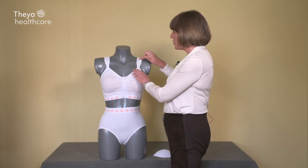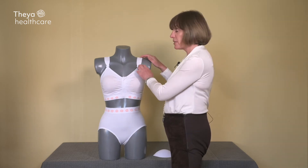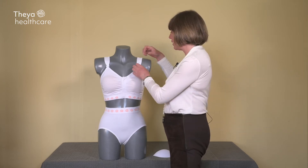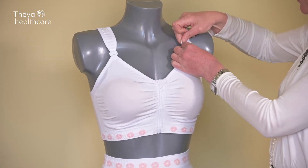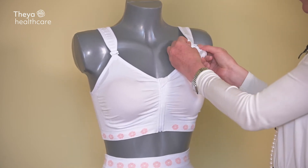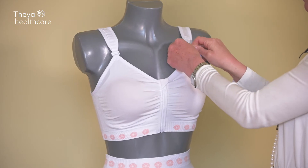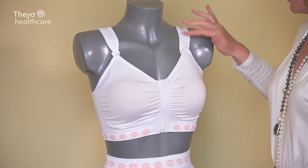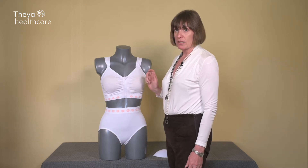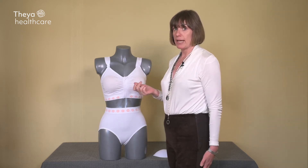There are also adjustable up-the-shoulder straps. This is really important because all of us are different lengths. It's very easy to use — it's a slider, you just hook it off, open it, move it to wherever it is suitable for you, and simply slide it back in.